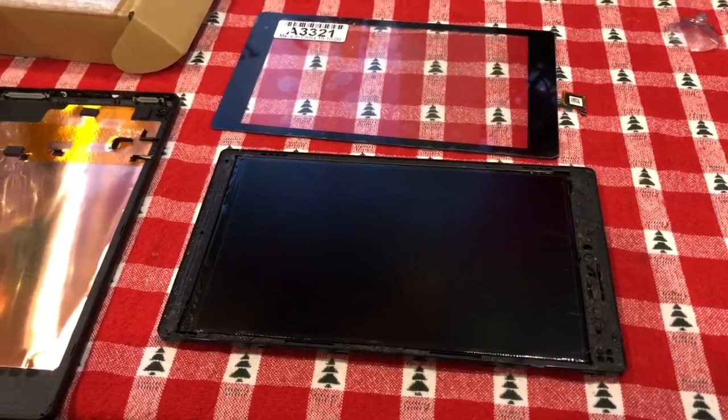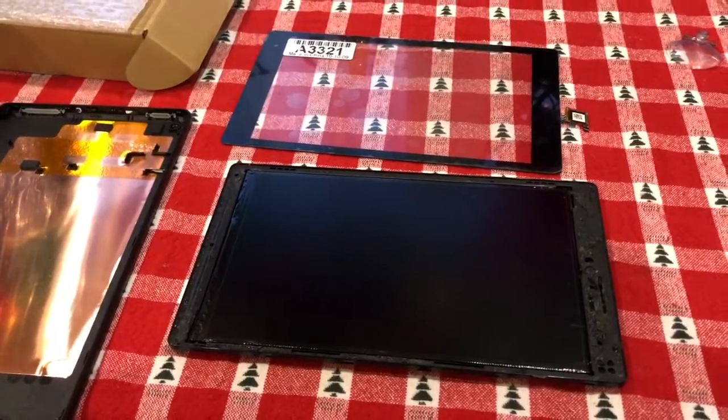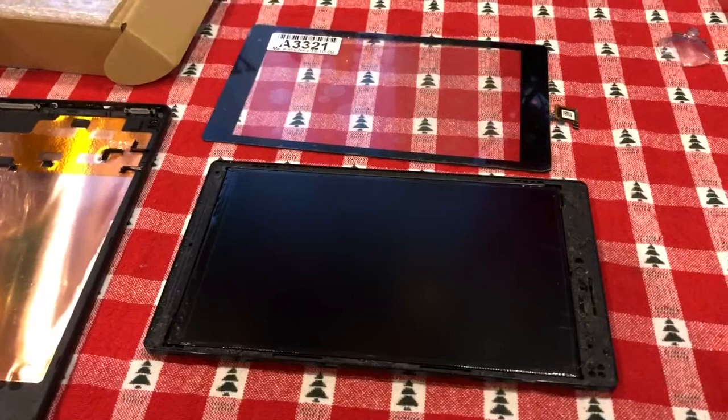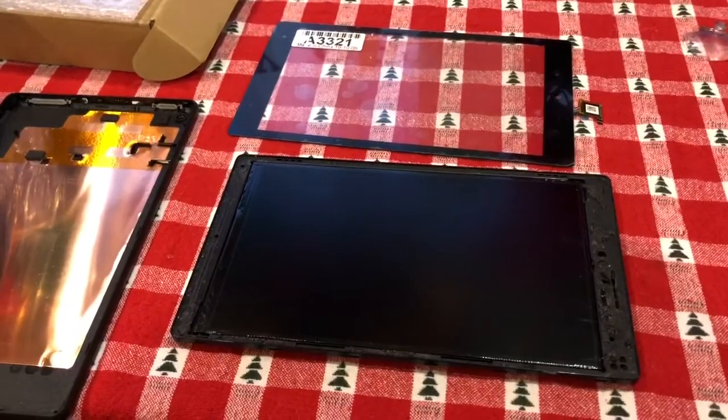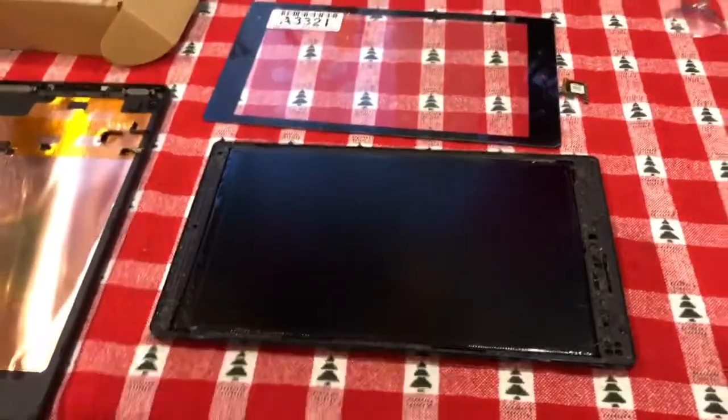This is how I replaced the touchscreen glass for the Kindle Fire HD 8, the seventh generation. I already watched other YouTube videos on how to remove the glass — it's already disassembled and the battery has already been disconnected.